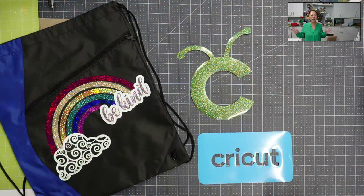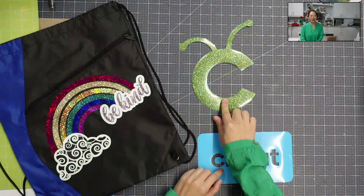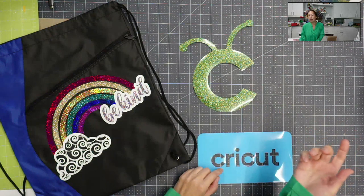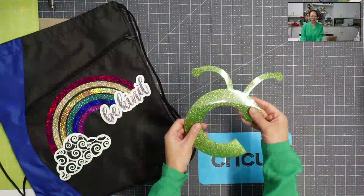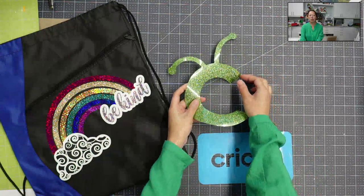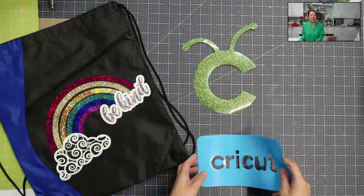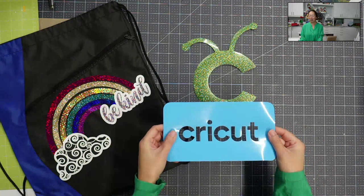We see Overcut HTV right here on my desk. This one comes with the EasyPress and the EasyPress 2 when you buy it. It's your first project. It's a glittery green C and it's Overcut, right? There's nothing sticky. You press it and then you peel off the carrier sheet. The EasyPress 3 comes with this HTV Overcut Cricut in it.